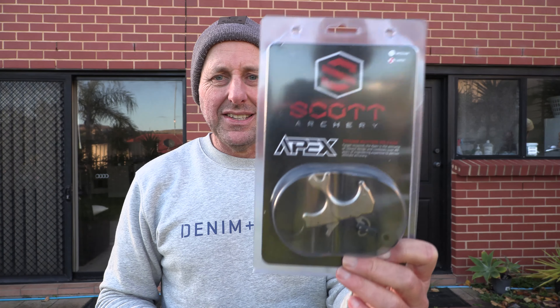Hi, I'm Stephen Hand from Archery Supplies. This is a Scott Apex — it's a thumb release aid. It's going to be expensive, let's just say that. There's a whole bunch of thumb release aids on the market and most are very, very good, from a whole bunch of companies, and some cheaper ones as well. So this is at the top end.